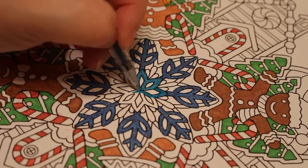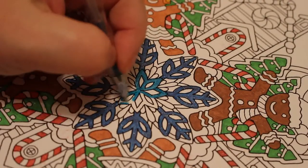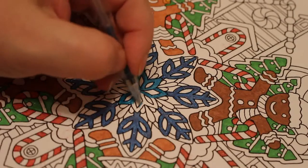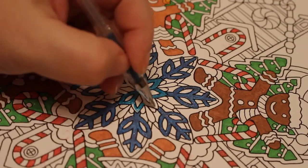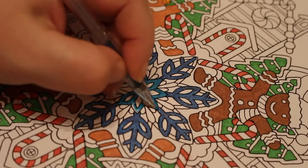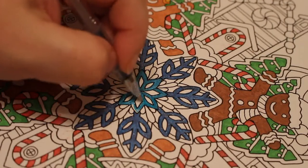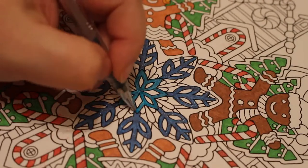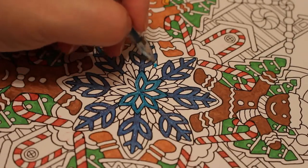I like all these blues. I'm just thinking about all the colours to do. Because I'm not one of those people that generally plans out what they do — I just look at a page and think, right, I'm going to do that colour, I'm going to do that colour, and I just do it. I don't plan, I just like to see where it takes me.